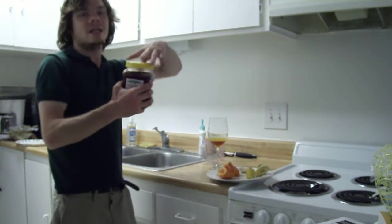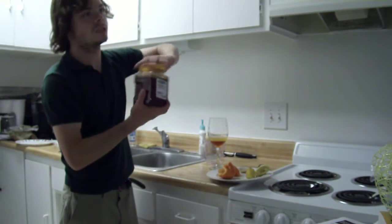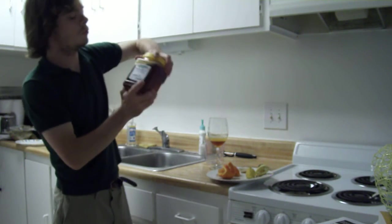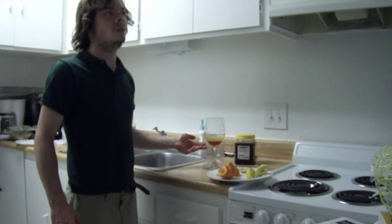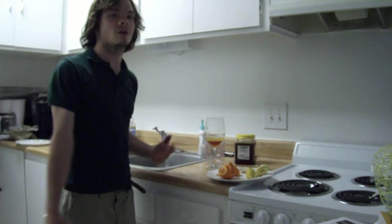This honey right here is really good honey. It was produced locally in Bakersfield, California — that's the city and state where I live. Lassen's is a really good store if you like organic fruits or vegetables, or if you just like a lot of healthy foods in general, just go there.